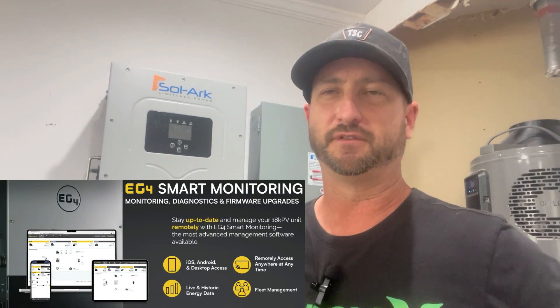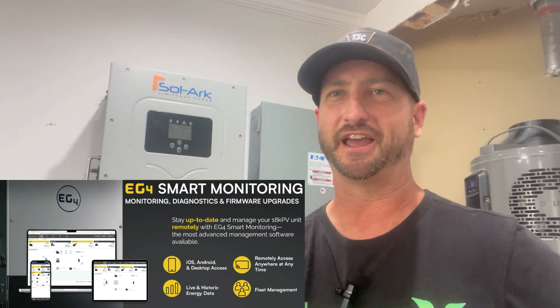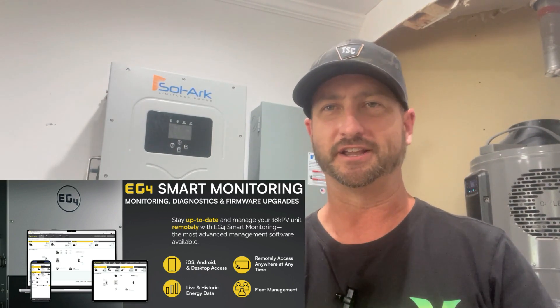Even though I use the SolarArc 15K rather than the EG4 inverter, they look almost identical, so every part and piece should be the same — the PDFs should apply to both. Both the EG4 18K PV and the SolarArc 15K have a generator input, allowing you to charge your batteries or run your house from a generator. They also both include a Wi-Fi dongle so you can monitor and configure the inverter from your phone or computer.